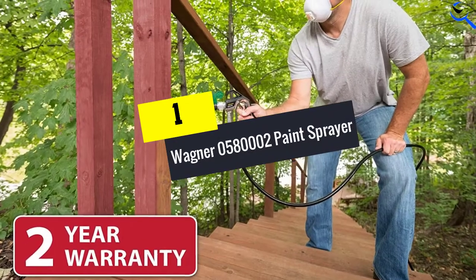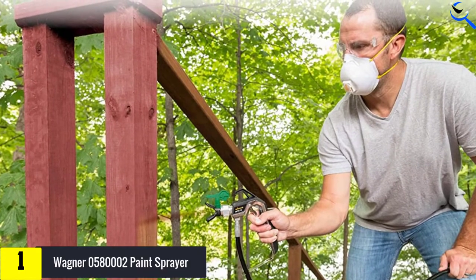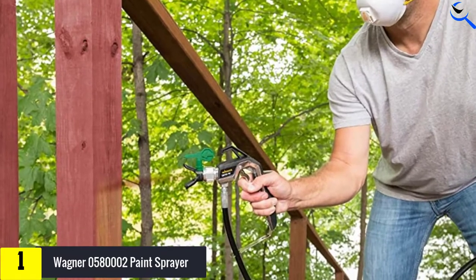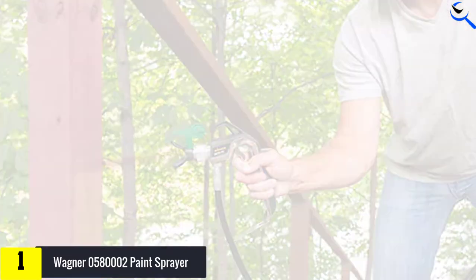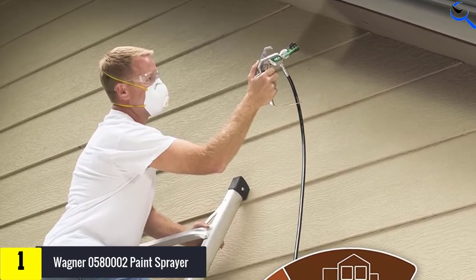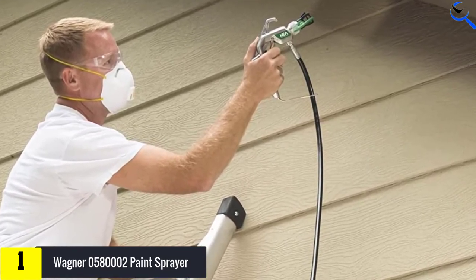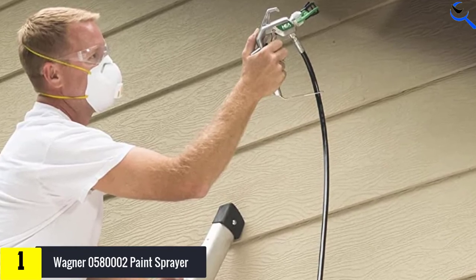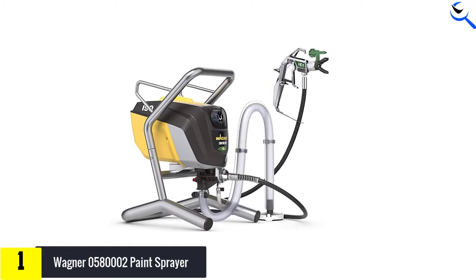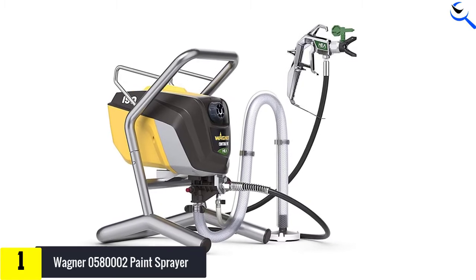And finally at number 1, the Wagner 0580002 Paint Sprayer. Wagner's airless paint sprayer is a high-end product with a price to match, but the higher price tag comes with features that less expensive products don't offer. The corded sprayer, with the power to support a 100-foot hose, makes a great choice for large homes and exterior painting. This 23-pound machine has a high maximum flow rate of 0.4 GPM, which is rarely seen among sprayers of this size. The high-efficiency airless (HEA) pump decreases overspray, improves spray control, and gives projects a more consistent finish.